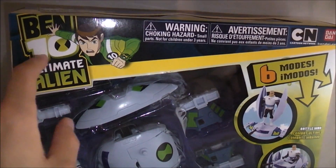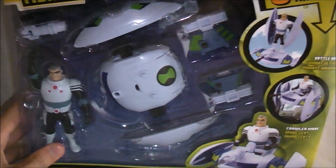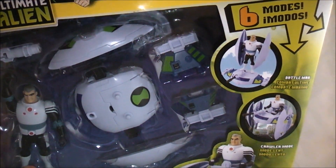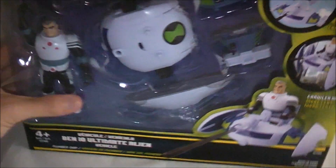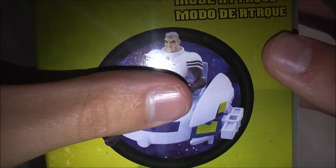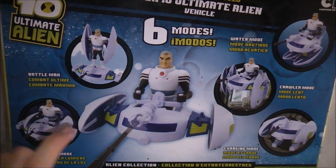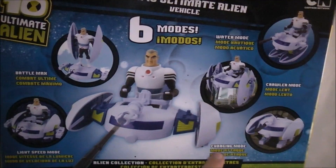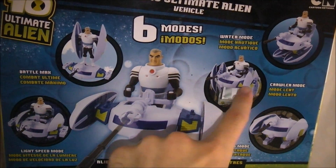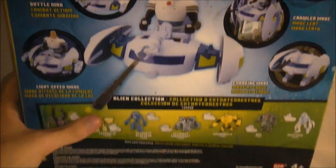Up here we got the Ben 10 Ultimate Alien logo with Ben doing an action pose. Down here is the figure and the ship, and over here it says six modes and shows several of the modes. On the side it shows water mode, charging mode, and light speed mode. On the back it shows all the different modes: light speed, battle max, charge mode, crawler mode, water mode. And on the bottom it advertises the Alien Collection.